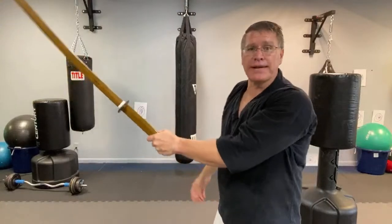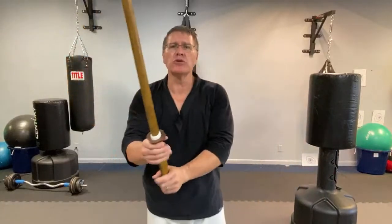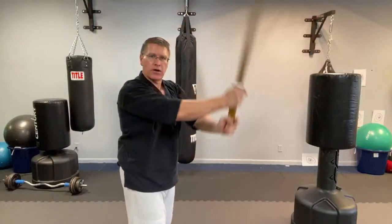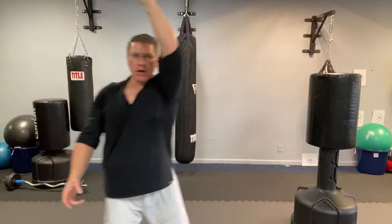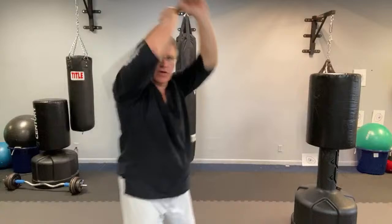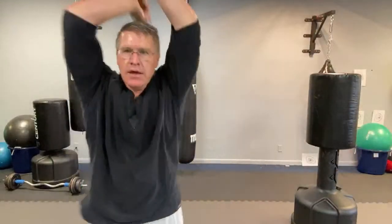Don't let it intimidate you so much that you don't get a bokken and get started. Squeeze the hands together, the last three fingers on each hand holding the weight of the sword. Your first strike coming from here — straight forward. Think about pulling with the left hand, pulling through your center line. The right hand is the guide, squeezing together. At the end, add the cut — push through.